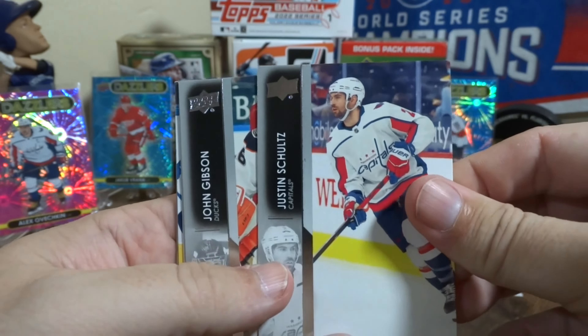Here we go — got another Young Guns, Walcott. Got another Young Guns and more base.